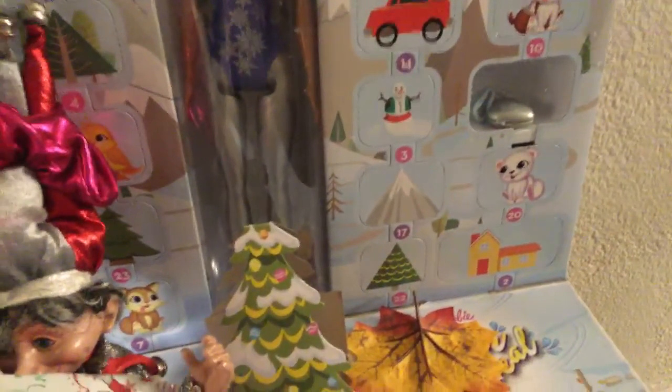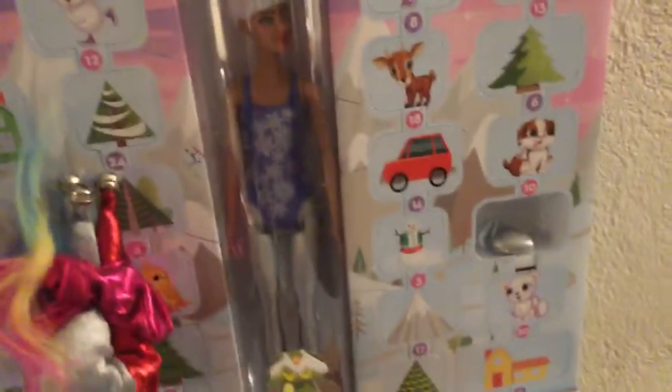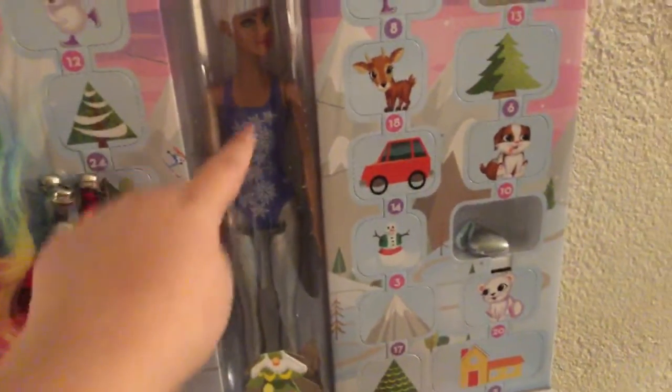She has pretty silver pants and then a cute snowflake swimsuit thing with a bunch of snowflakes on it. So let's open it.